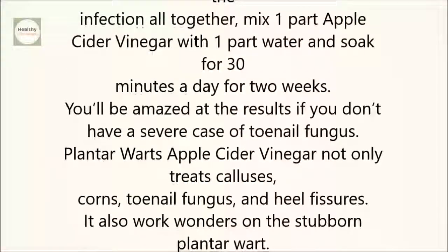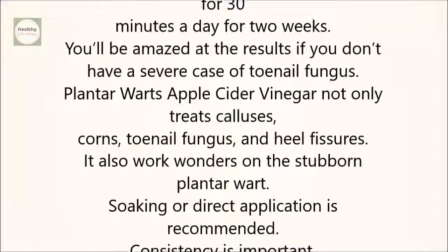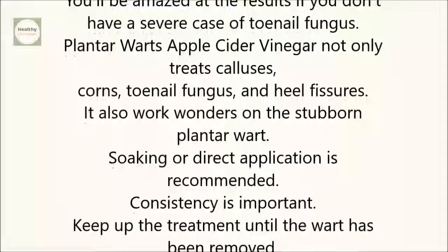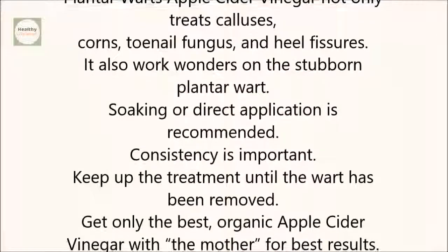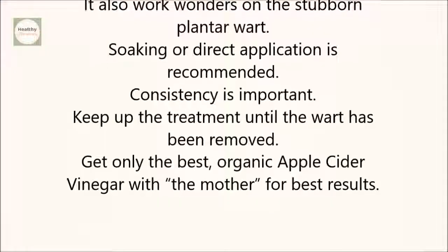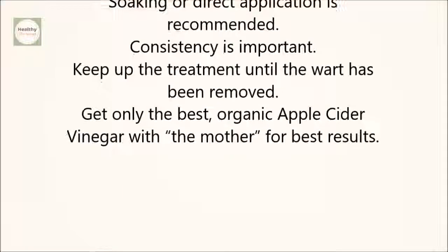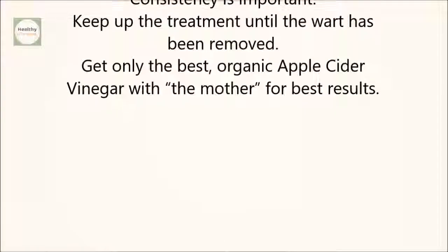You'll be amazed at the results if you don't have a severe case of toenail fungus. Plantar warts. Apple cider vinegar not only treats calluses, corns, toenail fungus, and heel fissures, it also works wonders on the stubborn plantar wart. Soaking or direct application is recommended. Consistency is important — keep up the treatment until the wart has been removed. Get only the best organic apple cider vinegar with the mother for best results.